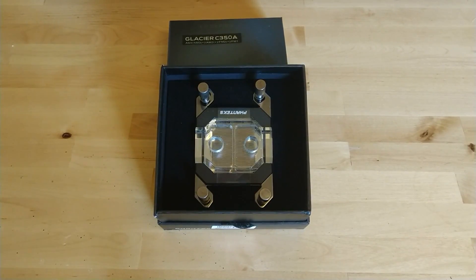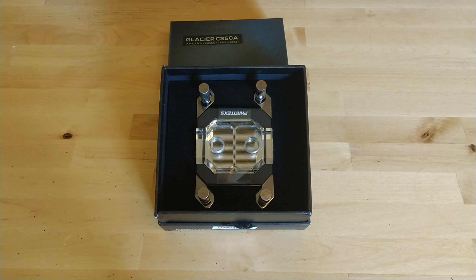Cortex Glacier C358 CPU water block with an acrylic cover and RGB addressable lighting. The block is 70 by 70 by 4 millimeters and it's nickel plated copper.